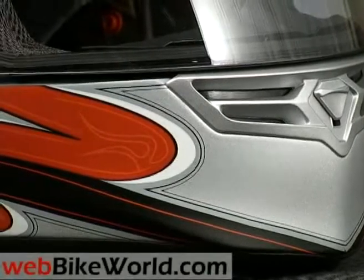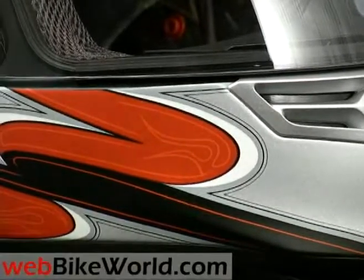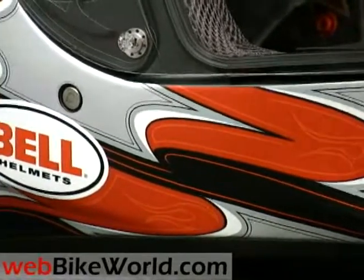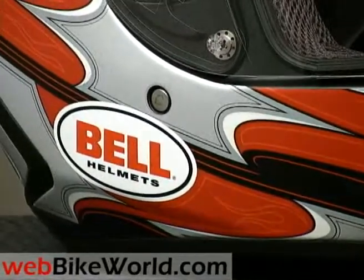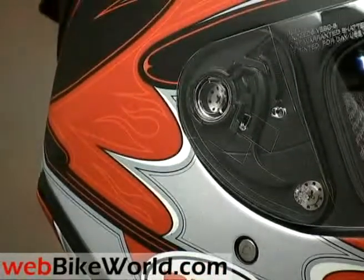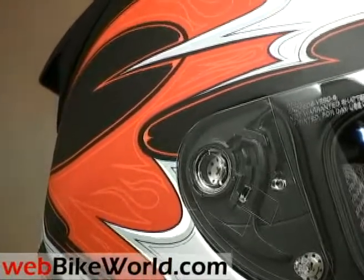Welcome to the WebBikeWorld.com quick video tour of the new Bell Star motorcycle helmet. Please visit WebBikeWorld.com for more information on this helmet and lots more photos. We have over 665 detailed motorcycle product reviews, owner reports, maintenance and repair information, and a whole lot more.